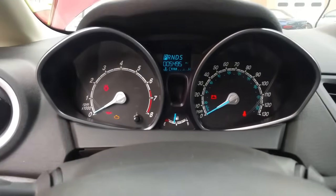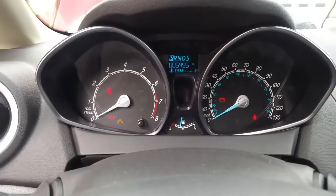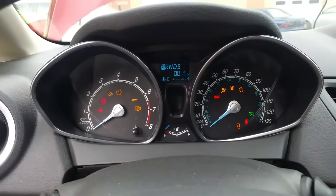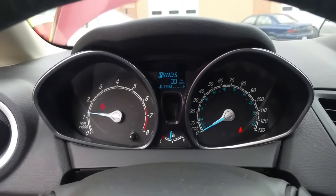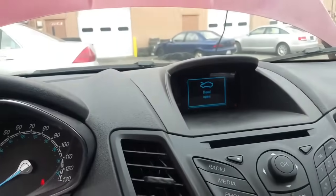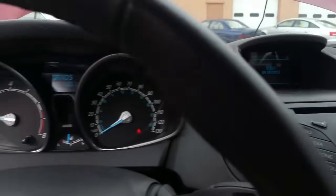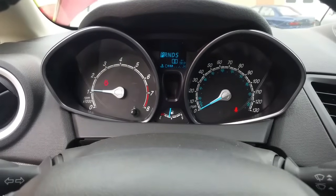I'm back in the car, ignition still on. My ABS and traction lights are gone — no more message. Now I'm going to turn the car off and start it. All my lights came on, went off, and it's gone — it's history. No more hill assist message on my screen either.